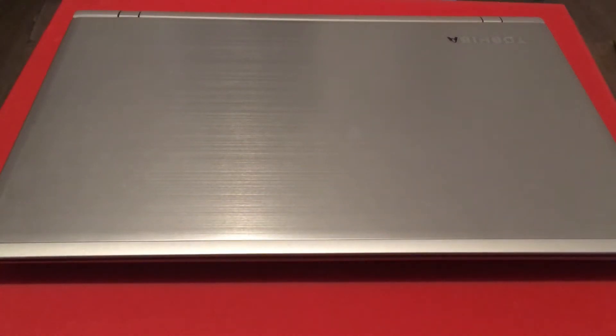Hello YouTubers, today I'm going to show you how to remove the back casing for a Toshiba Satellite P50-C-128.